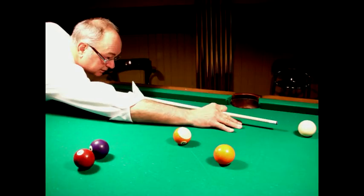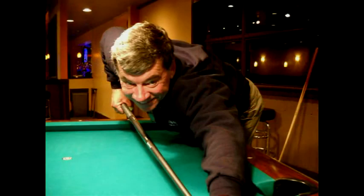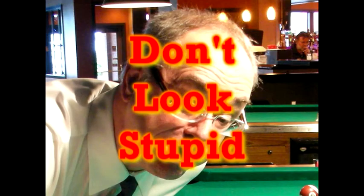Another important thing in looking like a real pool shooter is to relax your facial muscles. Some accomplished players even like to have a sly smile on their face while shooting pool. This not only relieves tension but gives the illusion of confidence and causes your opponent to wonder what you are thinking. A contorted or strained expression on your face is a dead giveaway that you don't know what you're doing. Don't look stupid!